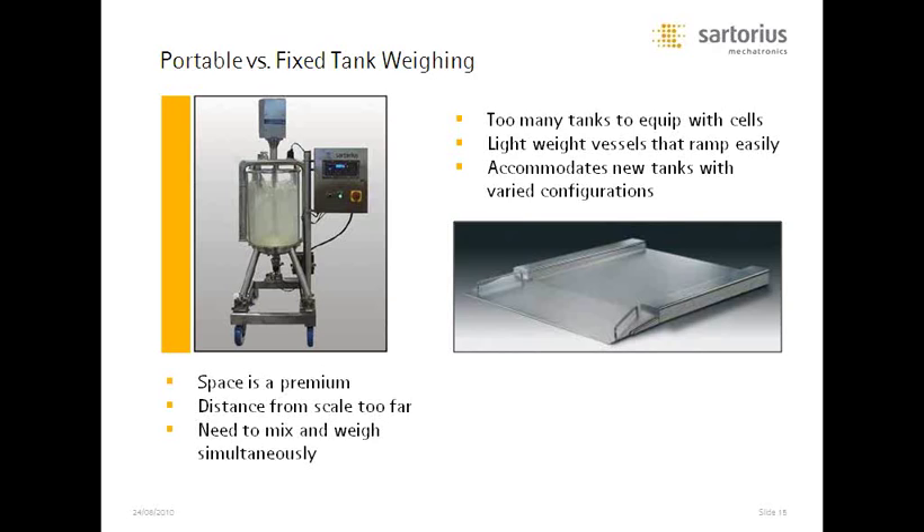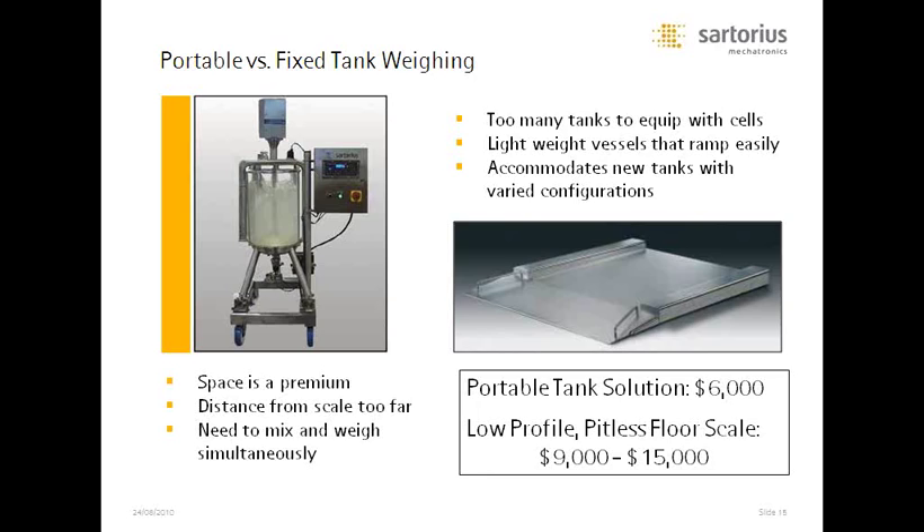We sell platform scales too, and there are reasons to choose one over a rolling mobile tank with load cells. Maybe you have too many tanks to outfit with load cells — it can be very costly with half a dozen or more compared to the price of a single scale. Lightweight vessels that can be easily rolled up a ramp work fine on a low-profile pitless scale, and it accommodates any new tanks you add without remounting load cells. Roughly speaking, a portable tank solution with load cells and instrumentation runs around $6,000, while a low-profile scale varies from about $9,000 to $15,000. Anything under three tanks is probably more efficient to equip with load cells; four or five tanks not rolling long distances, buy the floor scale.